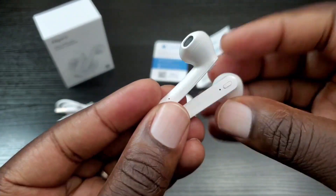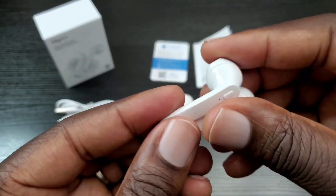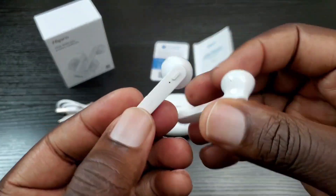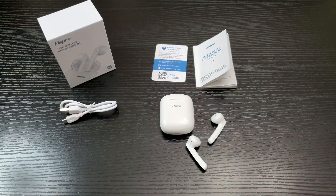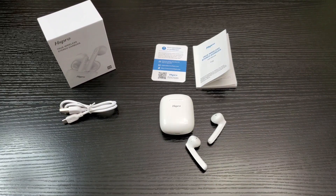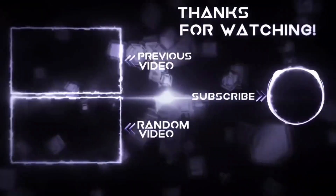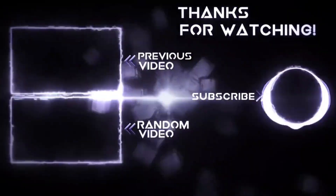Are these worth the buy? Oh yes they are. At 39 bucks, the sound quality you get is excellent — I definitely recommend them. If you're interested, please use the link in the description. These are the Hispro T12. If you liked this video go ahead and hit that like button, share and subscribe. Thanks for watching and until next time, keep it mobile.